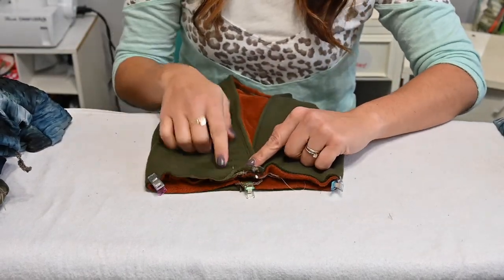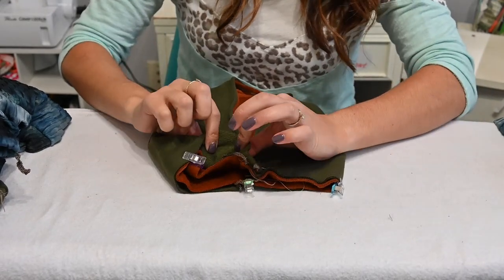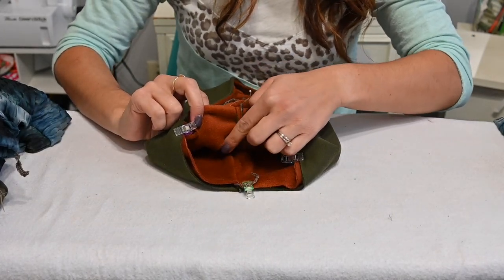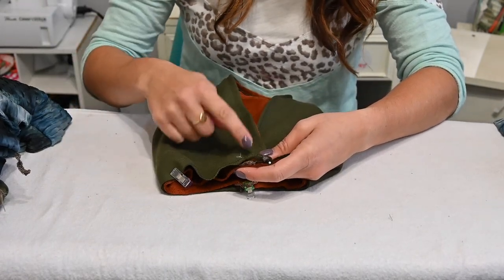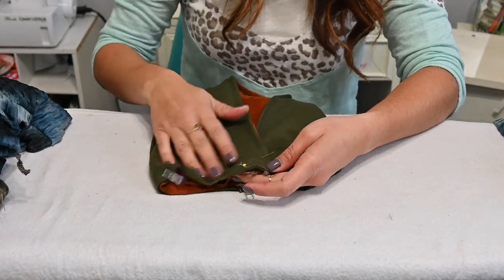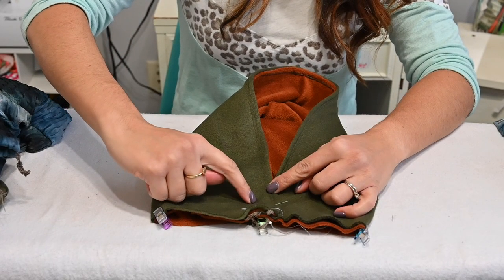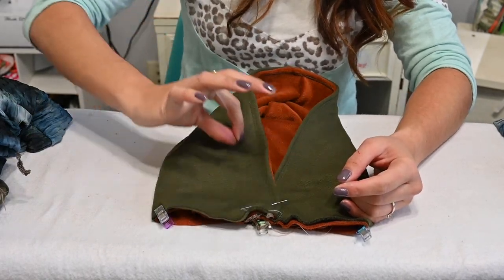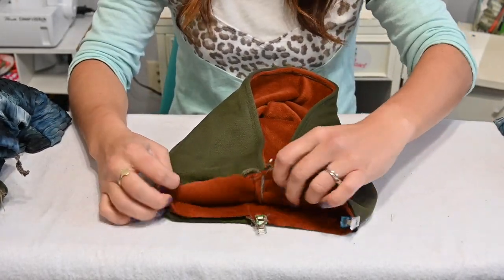Now, if you were going to do grommets, you would do them to the outside layer only — not both layers — so the inside is not affected and you don't have any wind coming through. If you were going to do a drawstring, you will have to create a channel right here. I would create a topstitch channel here where you could fit your drawstring through and bring it back out through your grommets. You could do that if you wanted to — I know a couple of people have asked me that before.